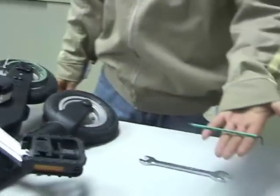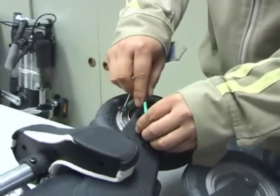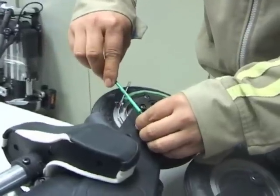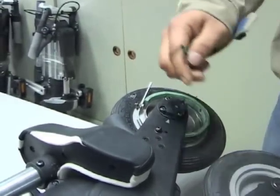Then using the 2.5mm AF allen key or hexagonal key, remove the two button-head screws that retain the brake band assembly. Each of these has got a spring washer underneath it which must be reused.